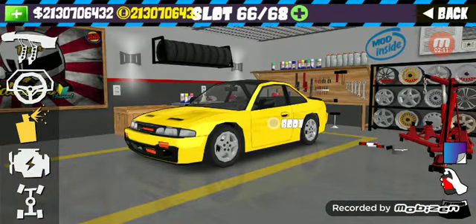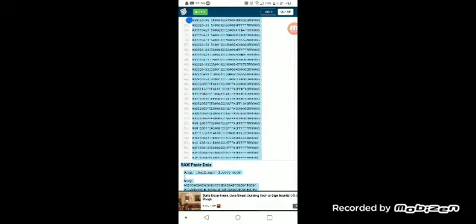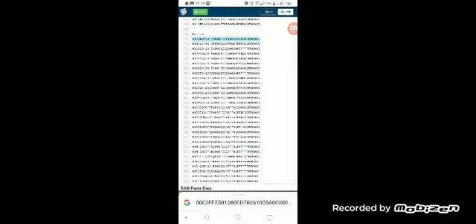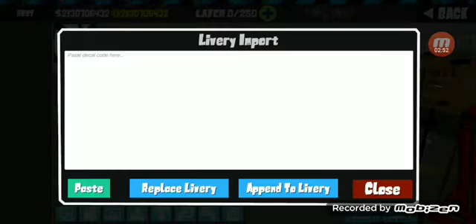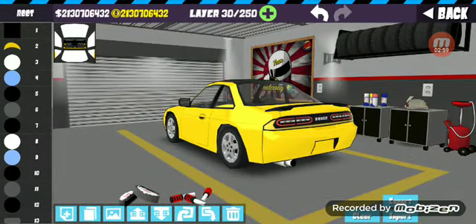Apply. Then you're gonna go back to the site again and copy the window stuff — the windows, headlights. Go back to FR Legends, click on the window, import, paste, append, delivery — and that's it.